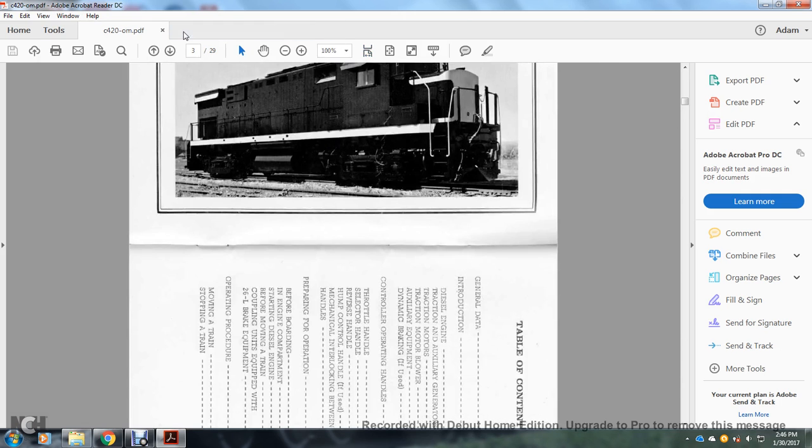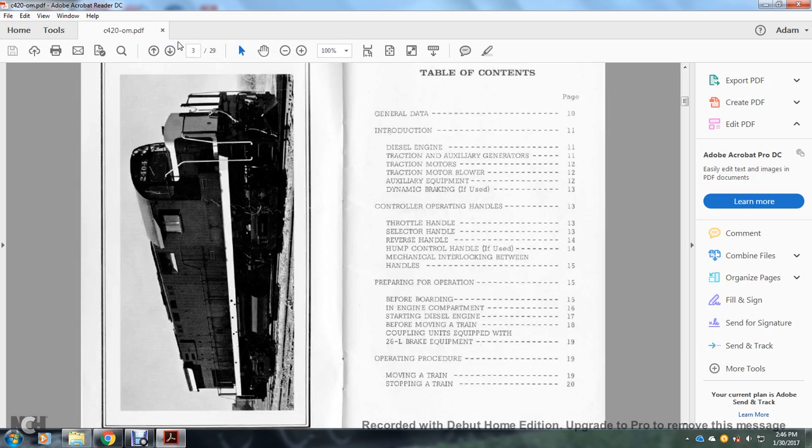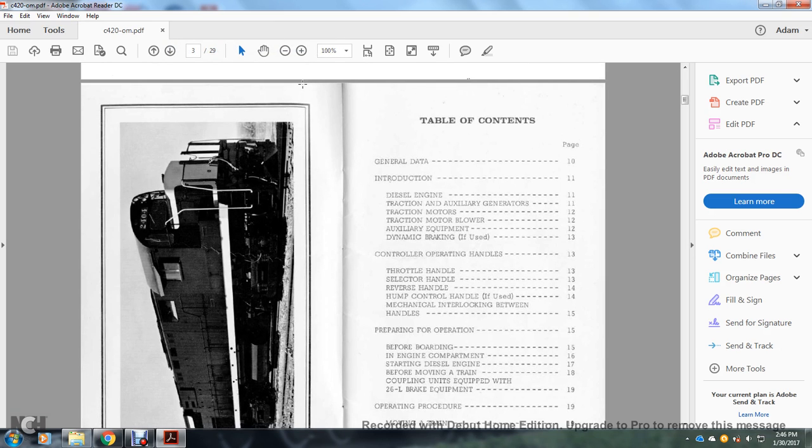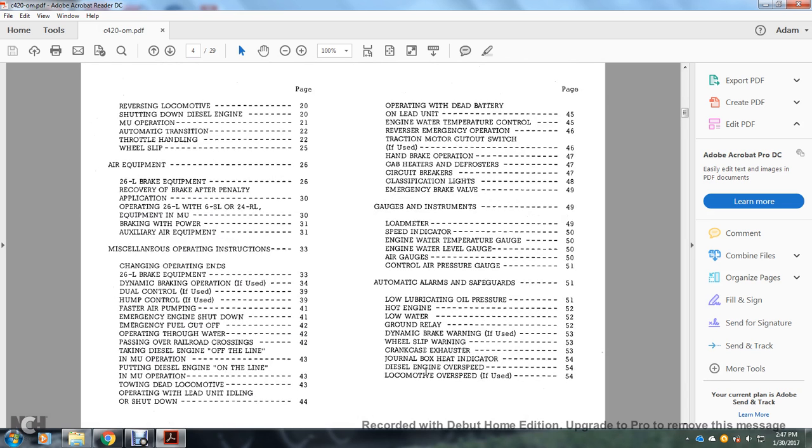Table of contents: general data, introduction, diesel engine, traction motor, auxiliary generators, traction motor blower, auxiliary equipment, dynamic braking if used. Controlling operating handles: throttle handle, selector handle, reverser handle, hump control handle, mechanical interlocking between handles. Preparing for operation: before boarding engine compartment, starting the diesel engine, before moving a train, coupling with units equipped with 26L brake equipment. Operating procedure: moving a train, stopping a train, reversing locomotive, shutting down diesel engine, multiple unit operation, automatic transition, throttle handling, wheel slip.